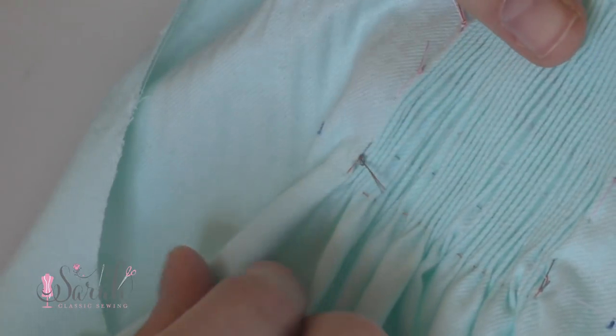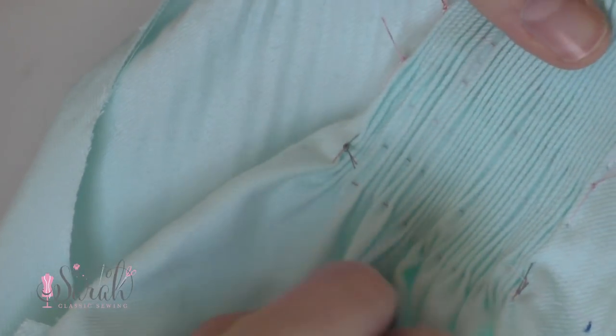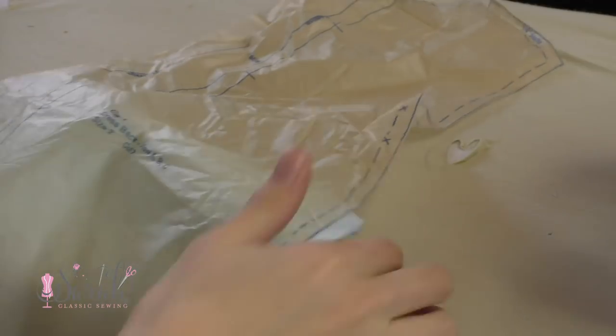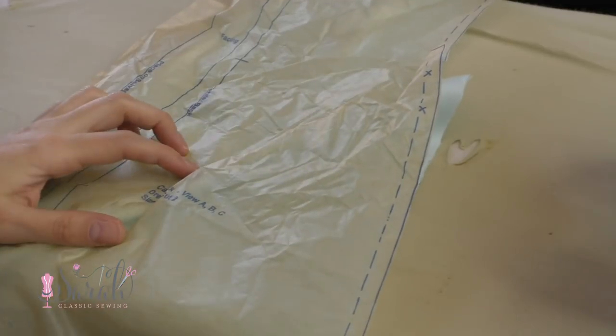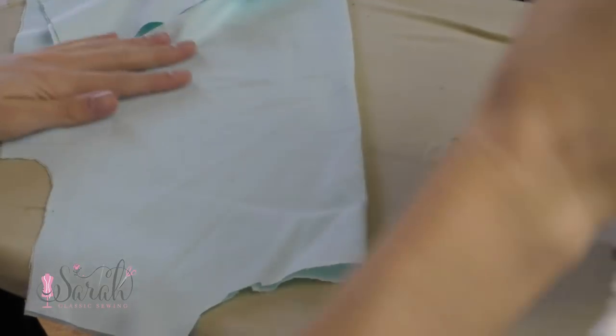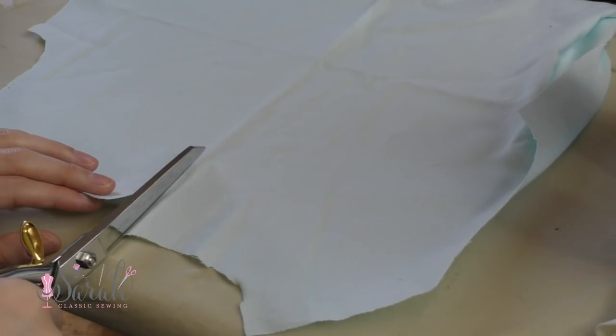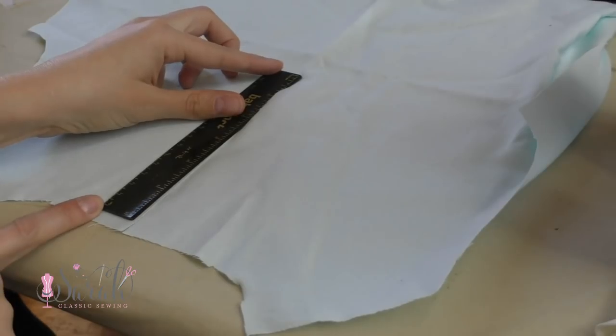After all of that work, I gave the front a good ironing, being careful not to squish those pleats, and then moved on to the back of the dress. This is a major change from the pattern — if you want to go by the pattern, go right ahead; there's nothing wrong with that option. You should be able to follow my CC Franny tutorial to do that.